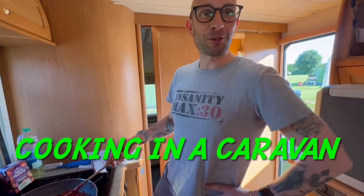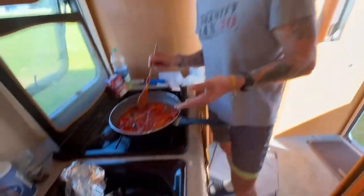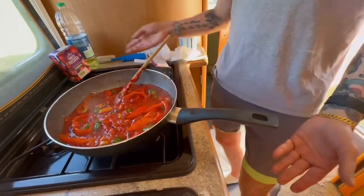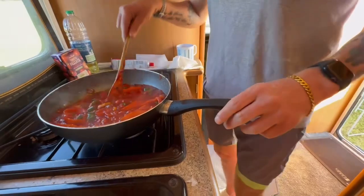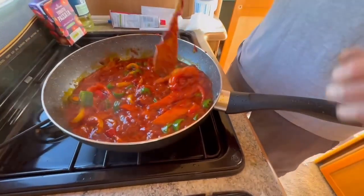How do, peeps, and welcome to Cooking in a Caravan, brought to you by Nick and Galea Productions. So what we're cooking here is going to be some spicy Turkish themed eggs.